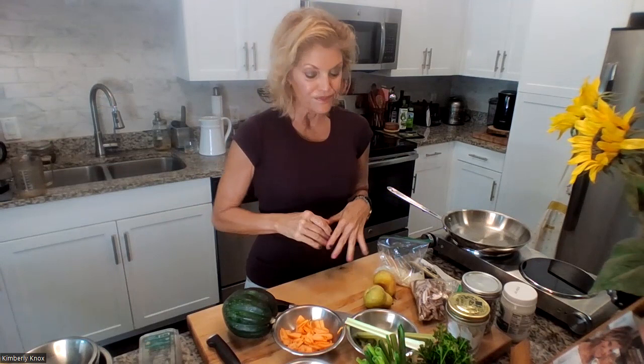We want to sweeten up that squash and give it a little pop of natural sweetness — that's what the spleen wants. The oven just beeped at 400 degrees. We're going to roast this, so let me clear out a space, cut this, get my apron on, and we'll be right back.